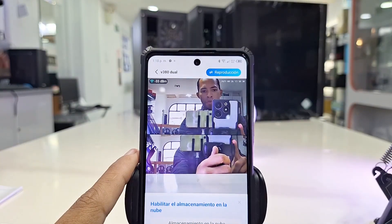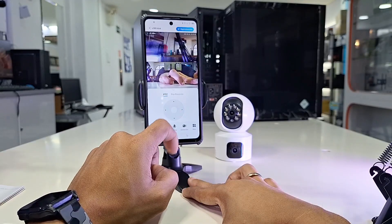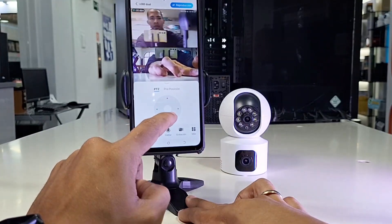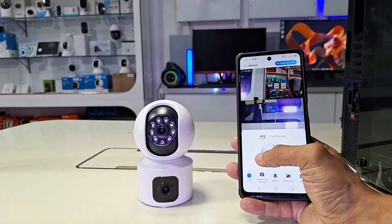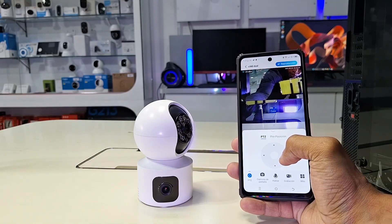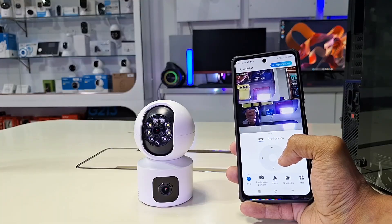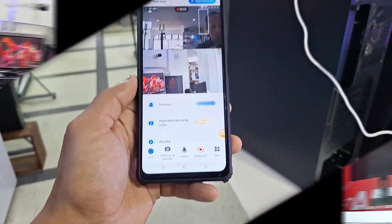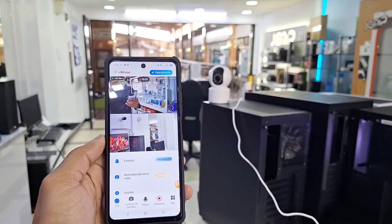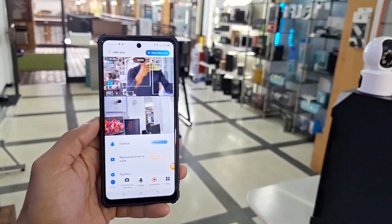We are also invited to make a connection to cloud storage, but this depends on your needs. We are now connected using this B380 application with this dual-lens camera. We really like that the interface is completely full of functions. This will also depend on the camera model you are adding, but this version we tested is full of functions such as automatic tracking and intelligent detection. Photographs are taken with the resolution indicated by the manufacturer. We also have two-way audio and the possibility of activating the intelligent function of tracking people, as you are seeing right now.